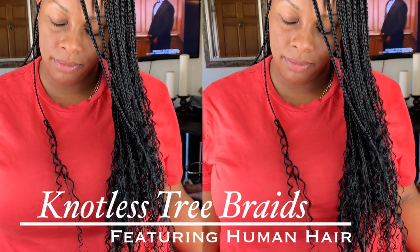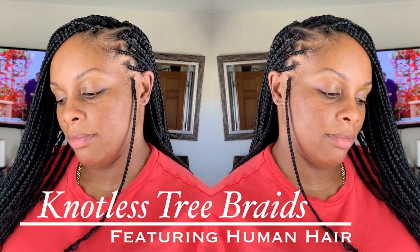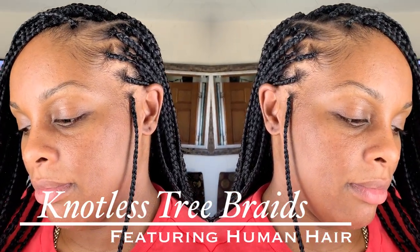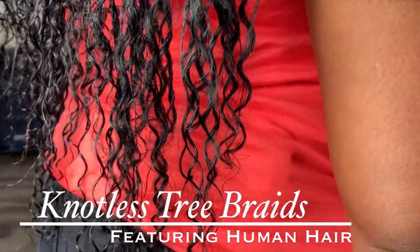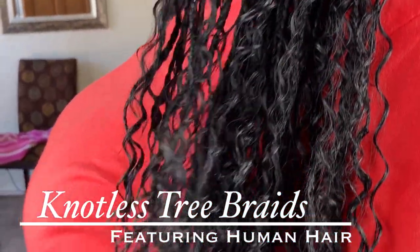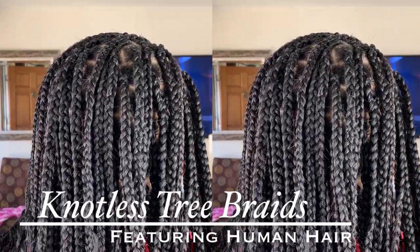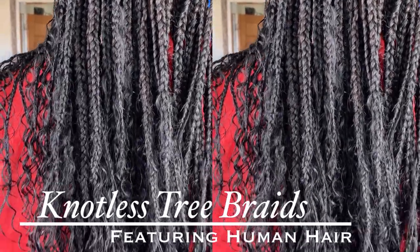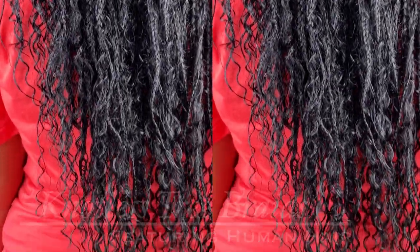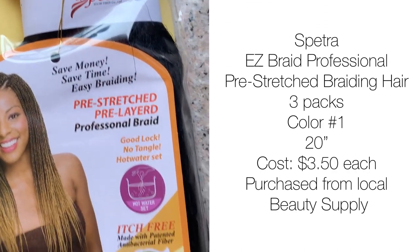Hi, welcome to my YouTube channel. My name is Karen Prince. Thank you for clicking on this video. Today I am going to show you guys how I achieve these knotless tree braids — you can call them box braids if you want — using synthetic and human hair. If you are interested, please stay tuned.